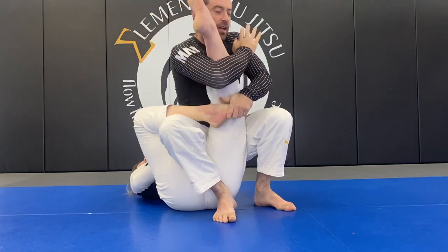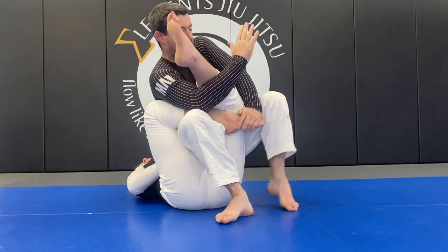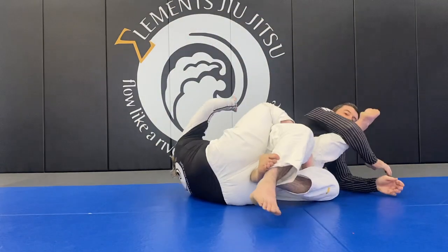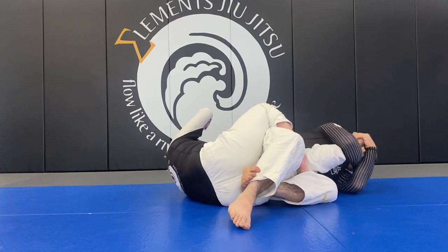Swap the hand that's controlling. Take a deep scoop grip on the leg. Force their toes down. Step over the toes, then under your ankle, down to the side. Rear naked choke grip to finish. Compress the heel and kick forward.